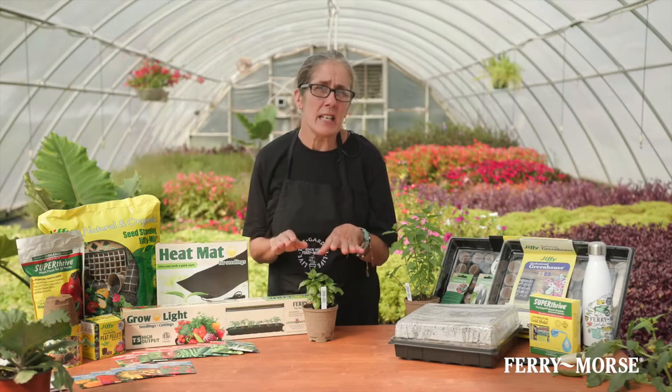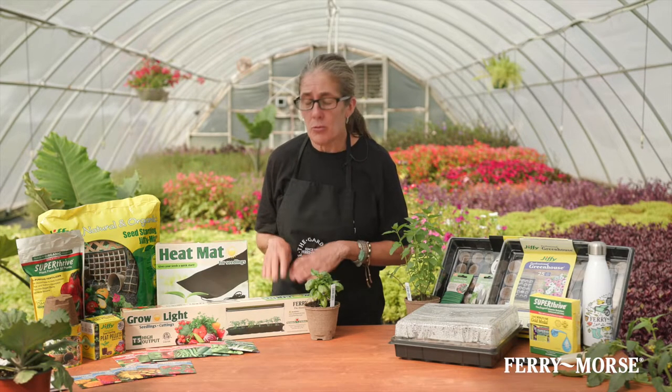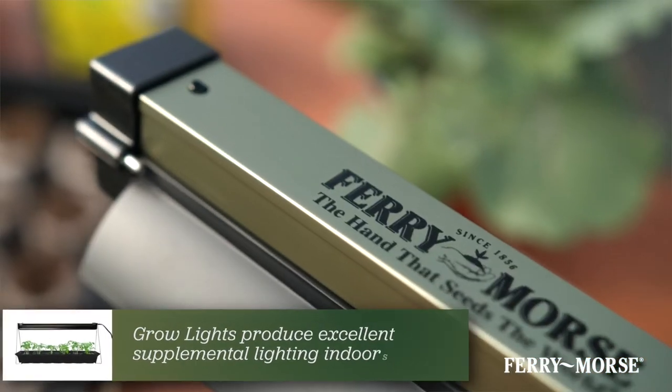When starting your seedlings, lighting is going to be a big part of the equation. Insufficient lighting results in weak and leggy seedlings. Grow lights provide excellent supplemental lighting, especially in indoor environments lacking enough light from the sun.